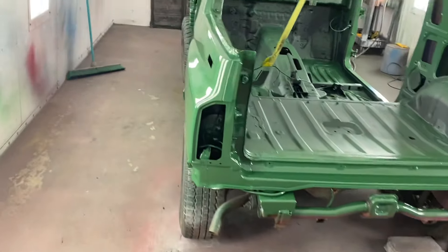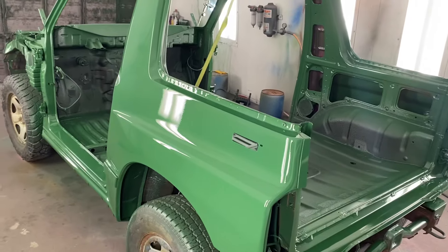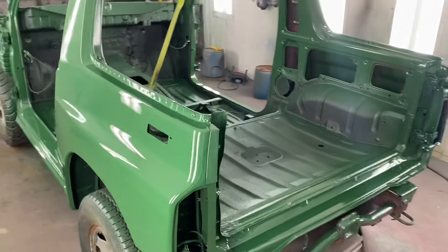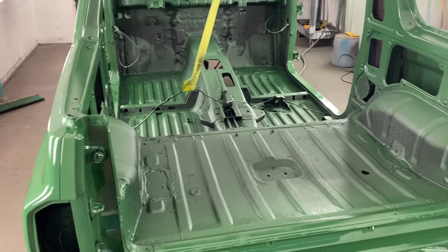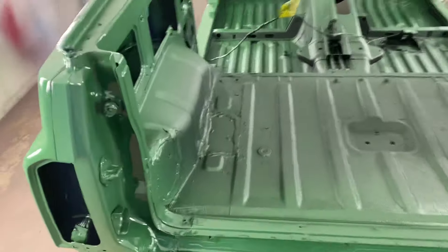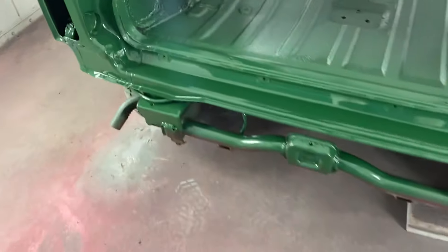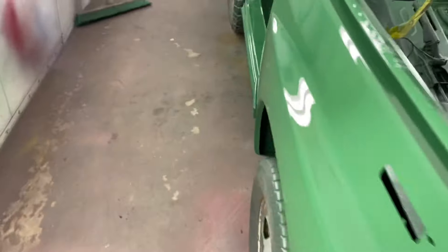Hey guys, Garoto Painting here. Just did the little Sidekick project that I'm building. We got all the rust repairs done and Raptor Linered the inside. Did some welding, seam sealed it, Raptor Lined it. I didn't bother going through all the steps with that — if you want to see steps like that, we've got other videos up there for welding repairs and Raptor Liner.